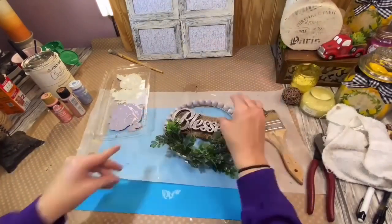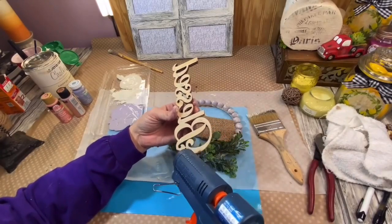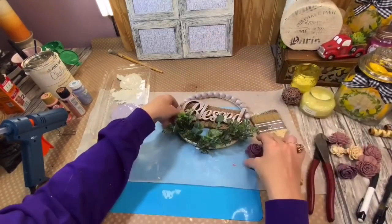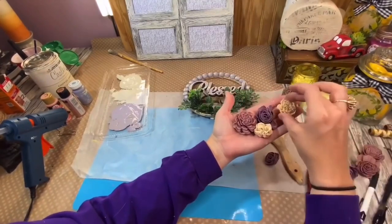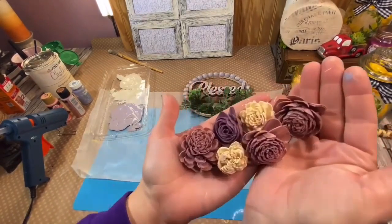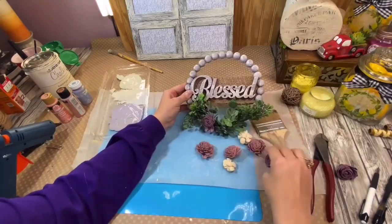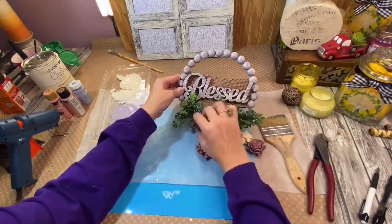I hot glued the word 'blessed' right in the center of that burlap. Then I had some beautiful sola wood flowers — the small ones — and I painted those. I actually just take a paintbrush and paint them in a couple different shades of purple. I didn't want it to be matchy-matchy; I wanted different shades, so I also did some chiffon cream. I'm just going to place these little sola wood flowers down at the bottom of my beautiful little blessed sign.